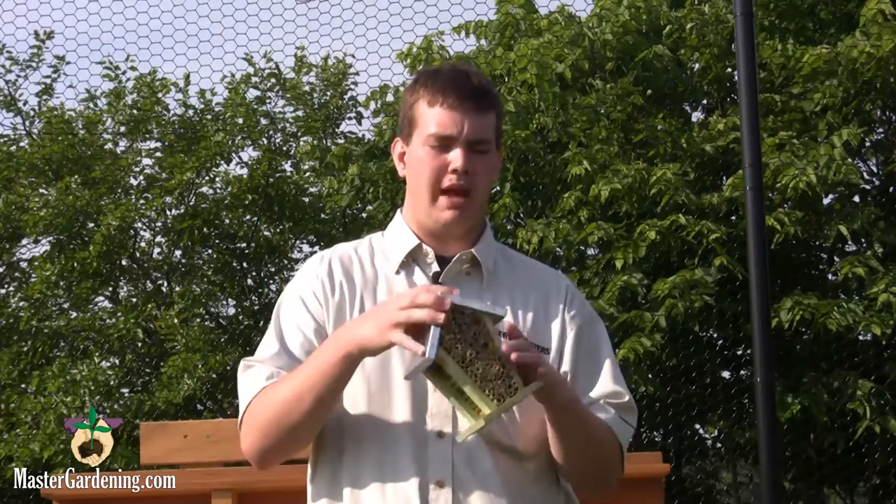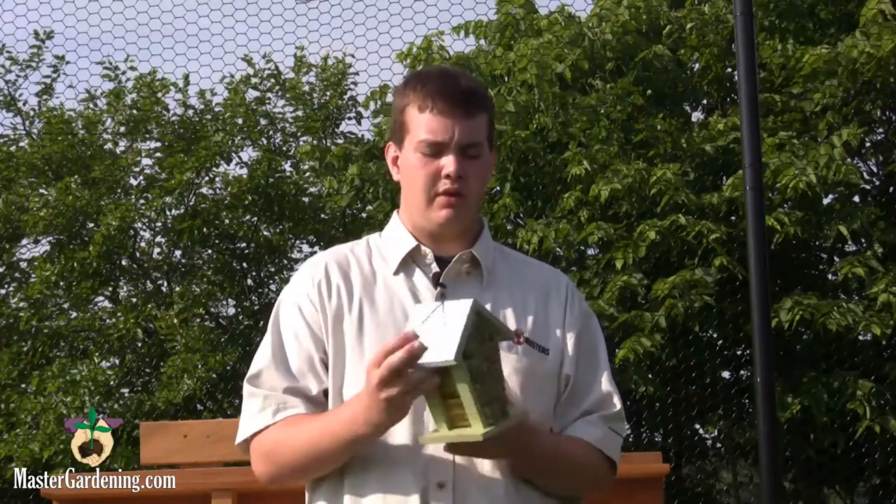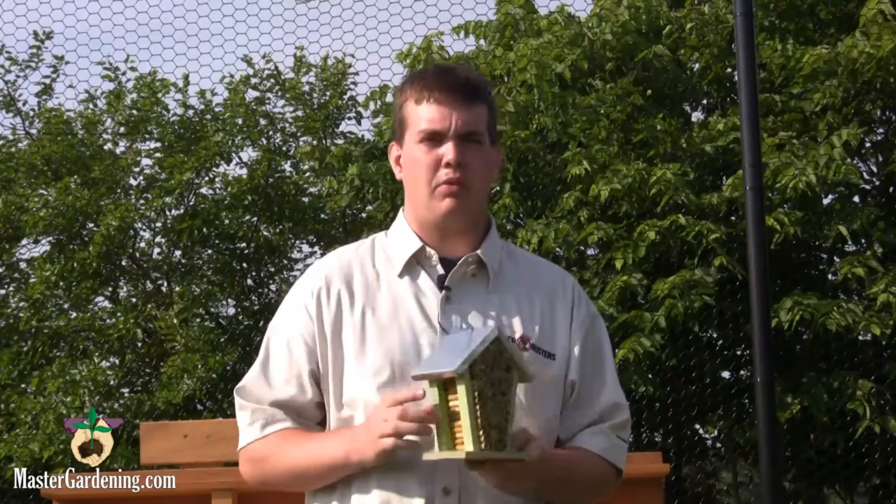Hi, I'm Dylan from Master Gardening. Today I'm going to show you the bee house that we sell. It's actually constructed with wooden bamboo in the middle, an aluminum roof, and the rest is actually made of wood.